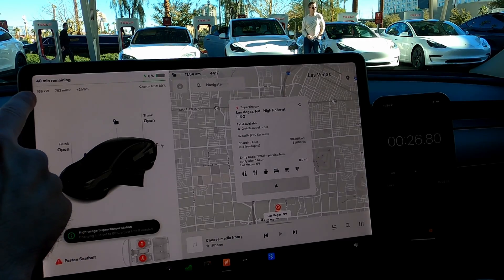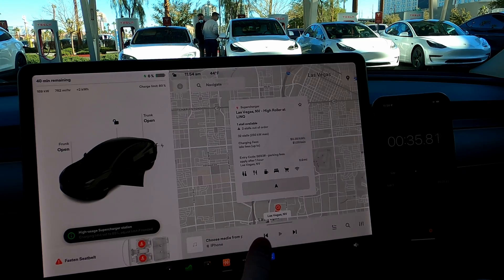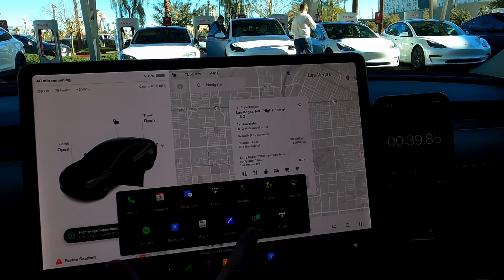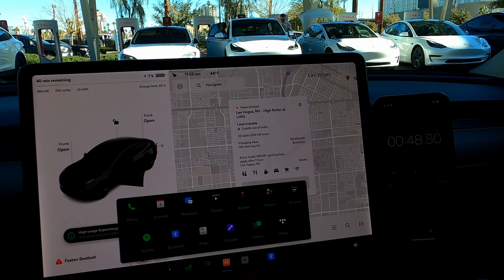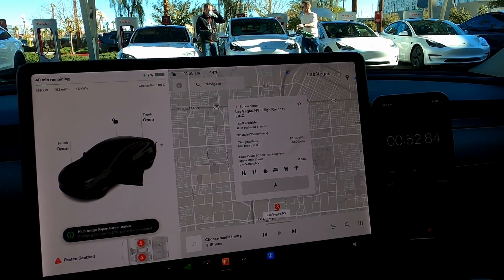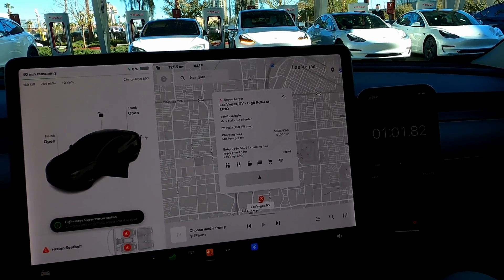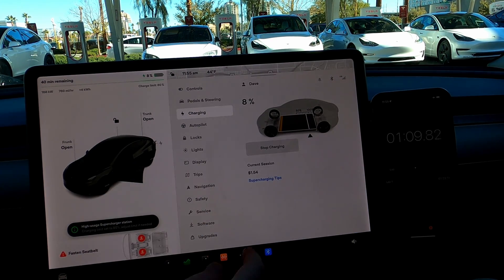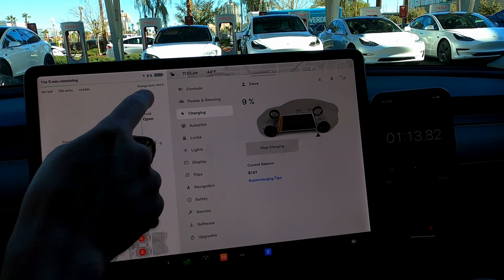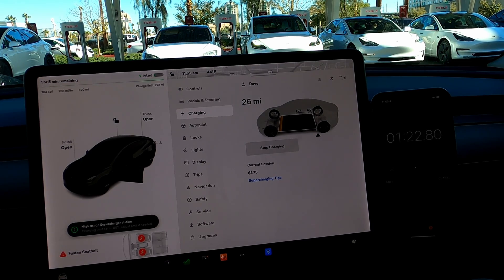We're at 13 miles of range, five percent battery. This is going to be two percent to 100 percent if the charger lets us do it — currently at 169 kilowatts. This is the 2022 standard range rear-wheel drive. I don't love the new UI; it's not as good as before. It used to have all the charging information front and center. After navigating to the charging screen, we're going straight to 100 percent. We're currently a minute and 20 seconds in and we've gained about eight percent in just a couple of minutes — very good.